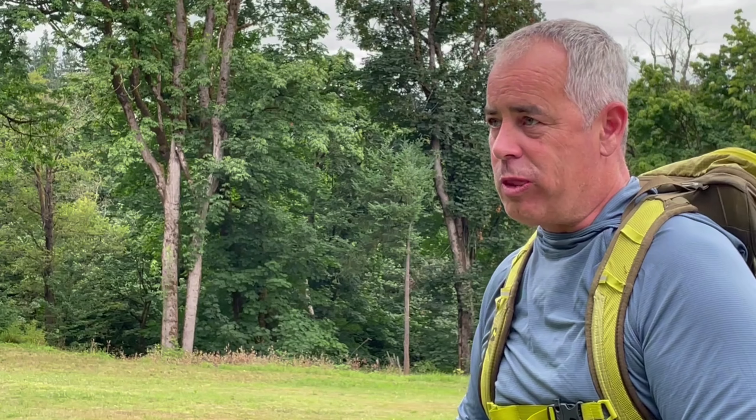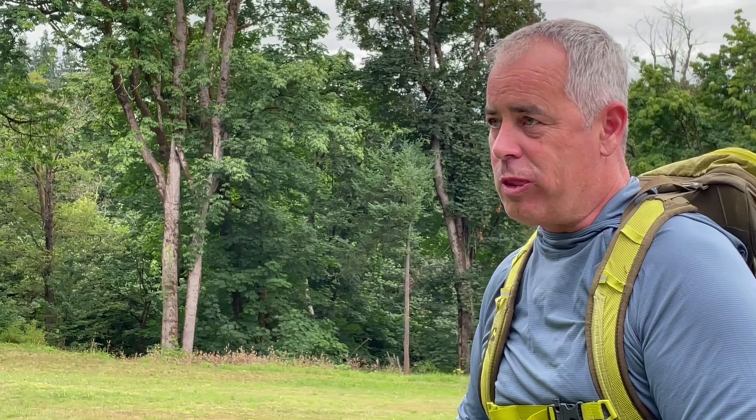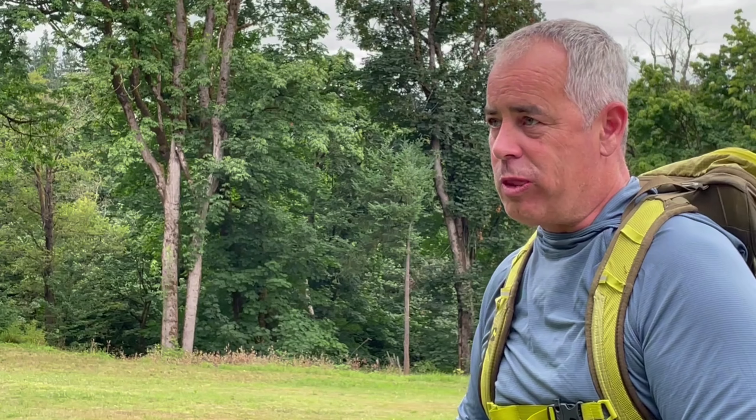Maintaining my body chemistry while hiking is an essential part of hydration. I'm not a fan of putting electrolyte mix into my water bottles because of the residual taste it can leave, so I generally use straight-to-mouth electrolyte packets such as these from Mountain Pops.